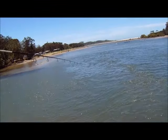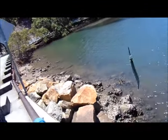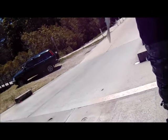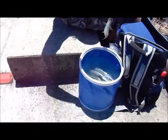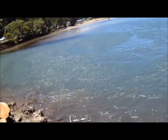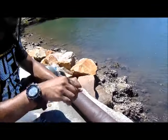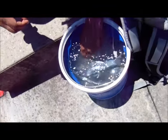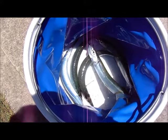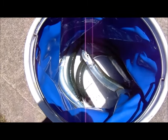Here we go, this looks like another one — another Garfish! That's Garfish number four overall and number two for me. Alright guys, that's it — we've ended our session. It's getting quite hot now, about 1:30 in the afternoon, and we've ended up with five Garfish.